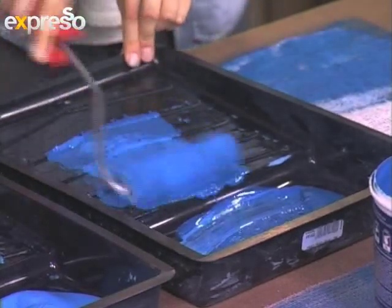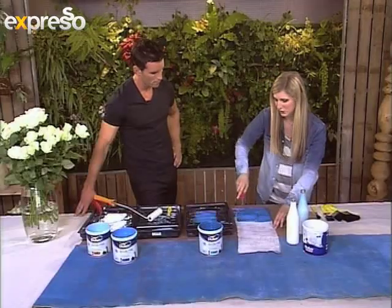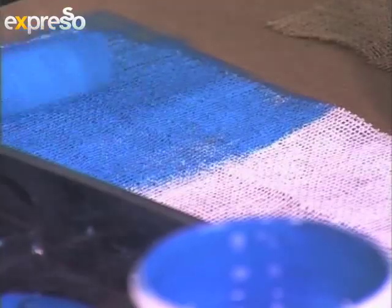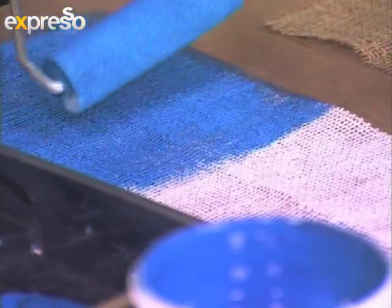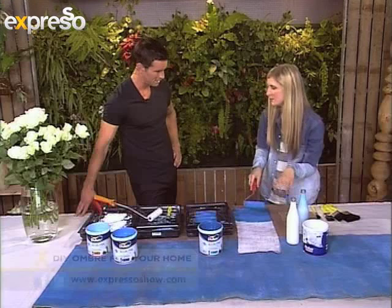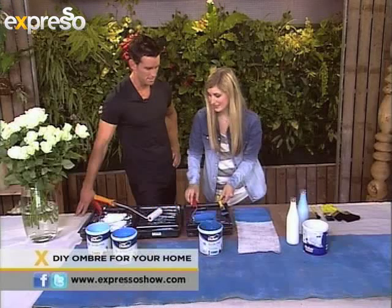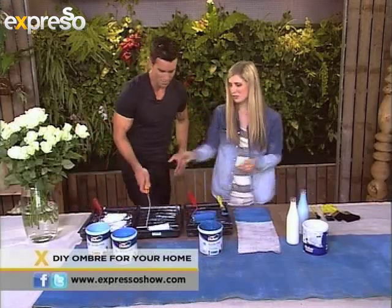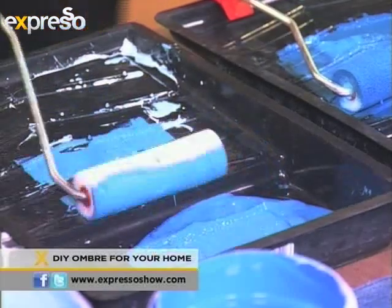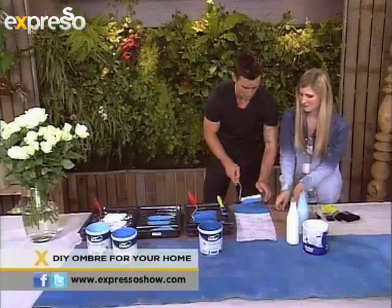So once again we'll take our roller and now we'll start doing it in the in-between shade over there. Now the dark can get quite strong, so you want to leave quite a lot of space for your light paint. So now we can start doing the lighter section — obviously the dark is going to dominate. So now we can start — you can try this one if you want. Let me give it a bash. Get some of that excess off. Try not to get any of this on my dirty dancing outfit.